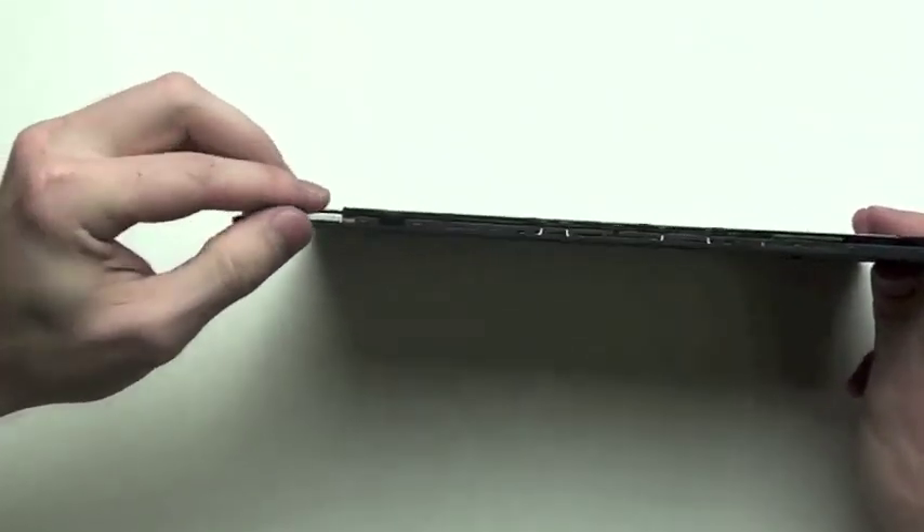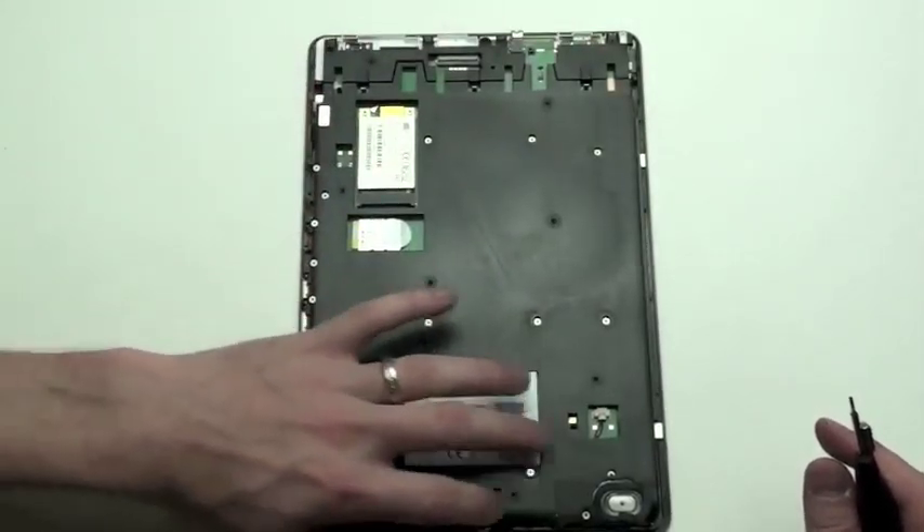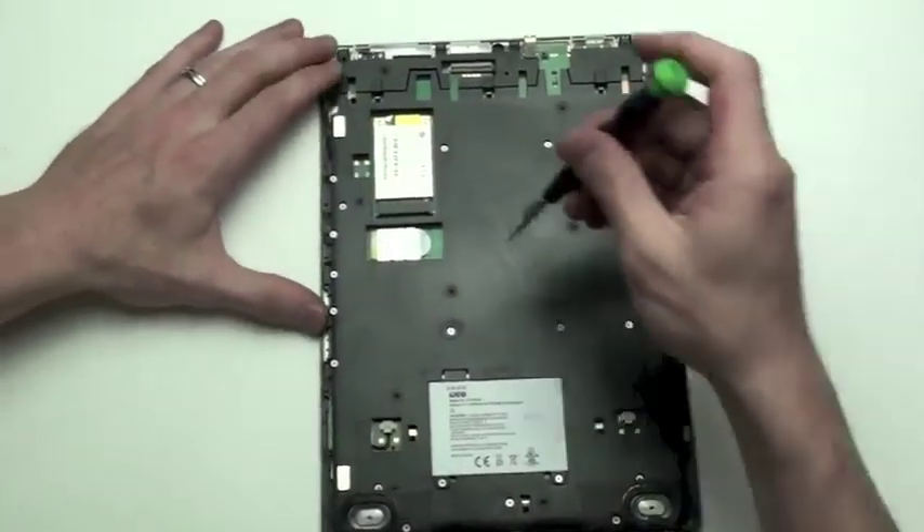Now the volume buttons can be removed. Next, remove all the Phillips screws from the black midframe.